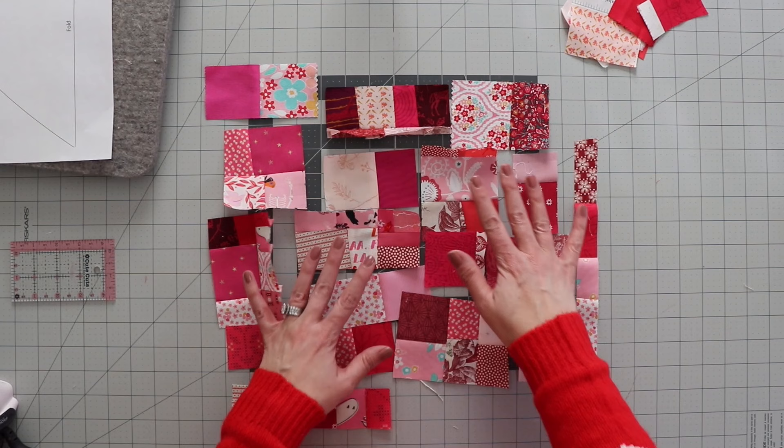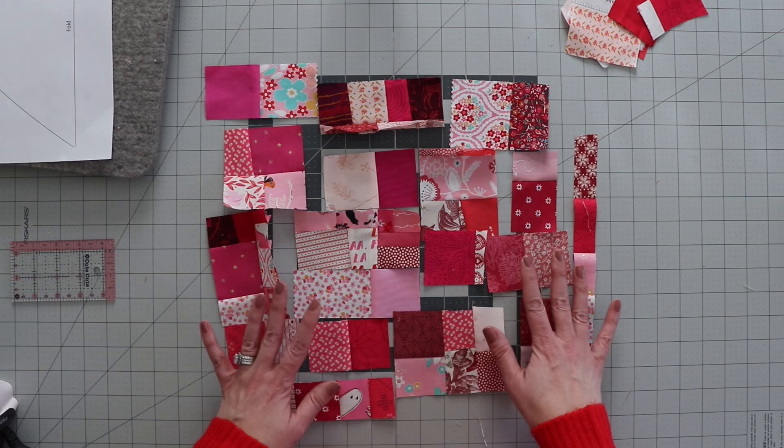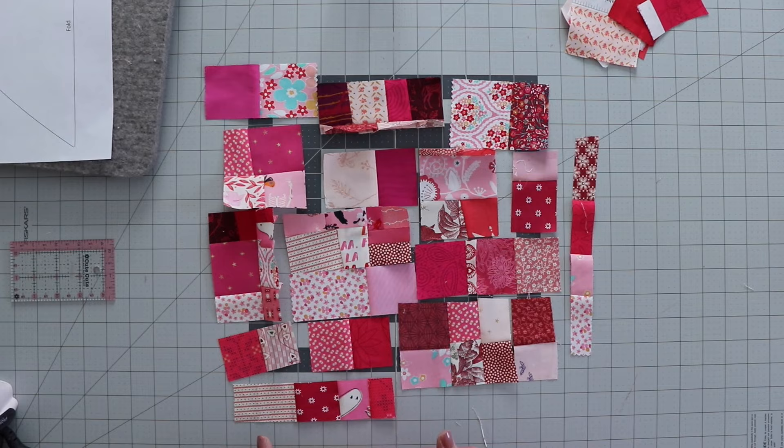I'm getting close to having my 12-inch square. I just wanted to point out that as I'm getting bigger and bigger pieces, I'll be a little more strategic in how I'm putting these together — I don't want to sew them all in one big strip and then not be able to cut a square out of it. I'm placing some of these and clumping them together to make sure I end up with more of a square shape when I'm done.